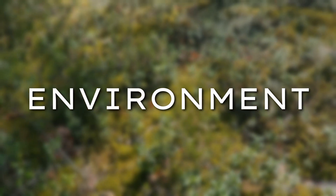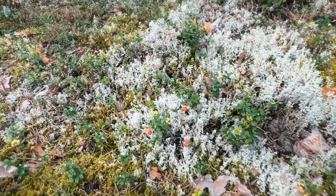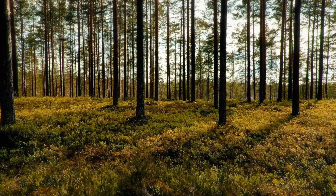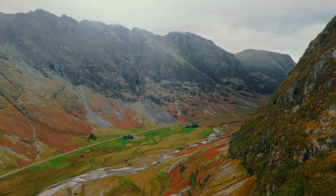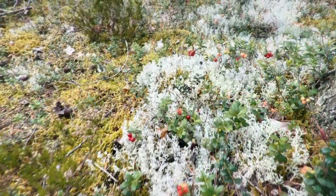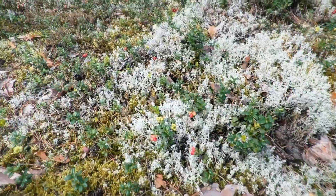Let's kick things off by talking about where lingonberries like to grow. These hardy little plants have a knack of popping up in some pretty varied places. Personally, I've stumbled upon them in serene forests of Finland and even in the rugged heathlands of the Scottish Highlands. They really thrive in acidic, well-drained soils and you'll often find them nestled in mossy patches under the cover of pine, spruce and birch trees.